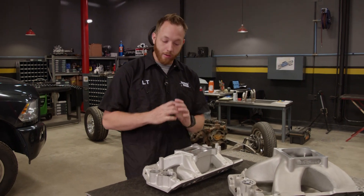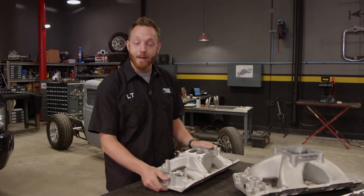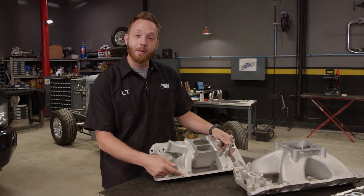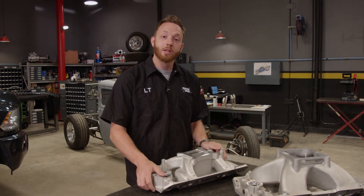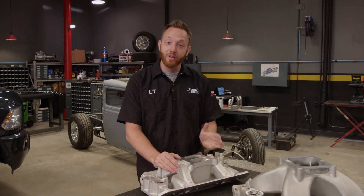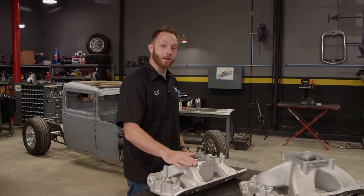But just as important as the cross-sectional size of the runner is the length, because that determines the RPM range that the engine will best operate at. The runners on the Air Gap are slightly longer, and that means it'll favor low to mid RPM torque. So this manifold's operating range is between 1500 and 6500 RPM, which means it'll be best suited on a street engine.